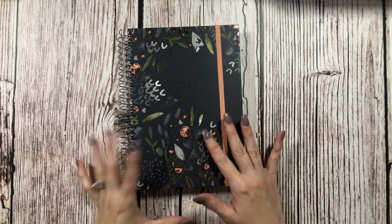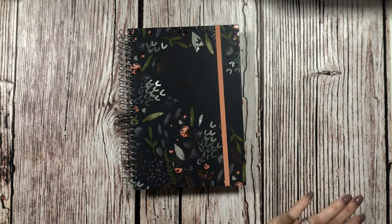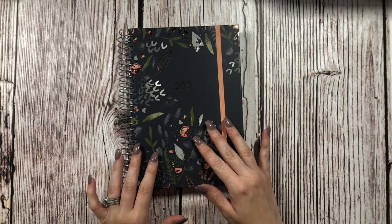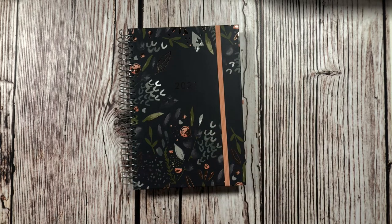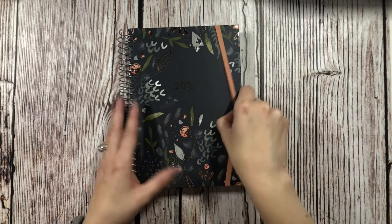This planner was £14.99 in British pounds — so about £15 — and then I paid around £6 for shipping, and it got here really quickly from the UK to Norway. I'll have to double-check on the exact shipping cost.